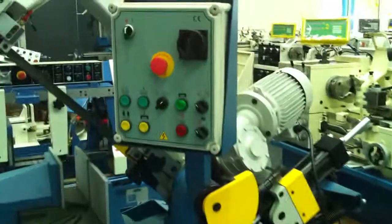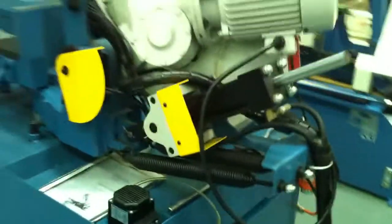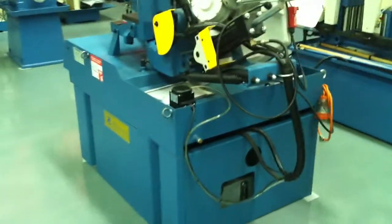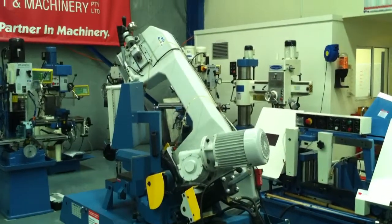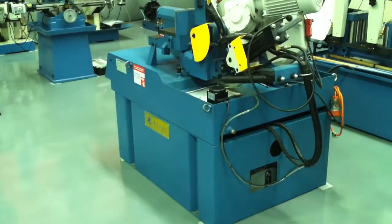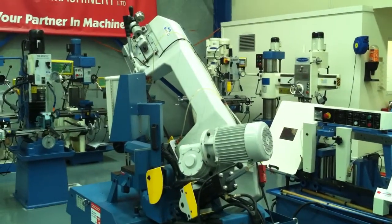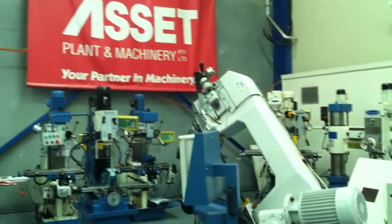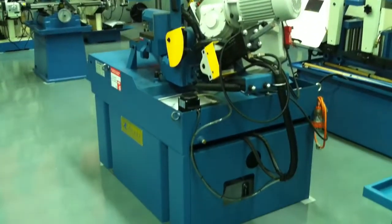A control panel, as we can see here, which operates all the major functions of the machine and coolant running around the machine itself. It is a sturdy, heavy machine in general, made for SteelMaster Machinery under tight quality control, and this machine comes from Taiwan and offers you quality and also long life.